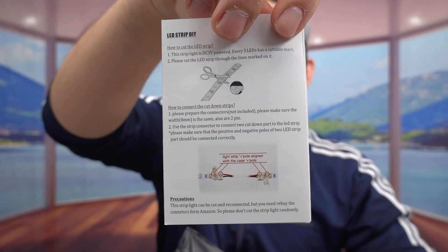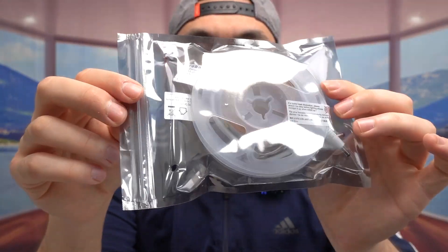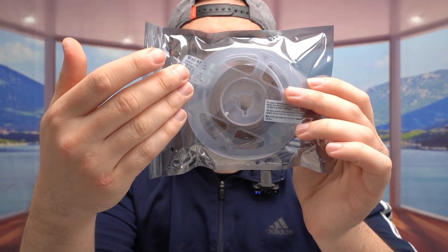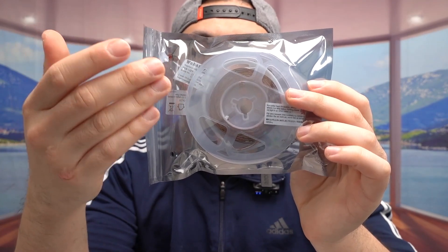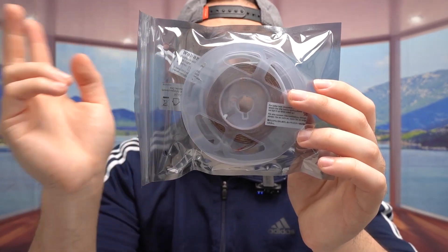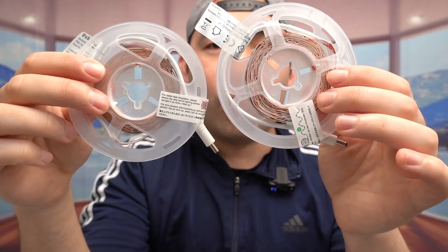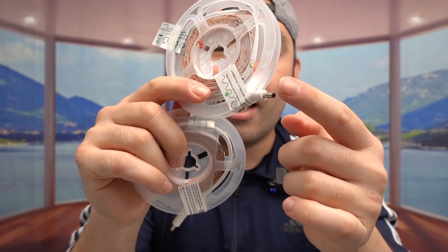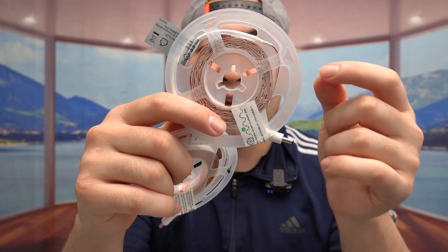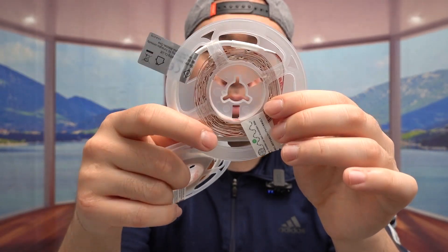There's a user manual included that teaches you how to set up and use it, and you have the option to cut the strip if it's too long or too short. The product comes with two light strips in this pack, and when you purchase it you can choose a longer or shorter option. This particular one is 6.56 feet long and there are two of them, which is more than enough for two different rooms. One side is where you plug it in to start using it, and the other side is where you peel and stick it onto the wall.